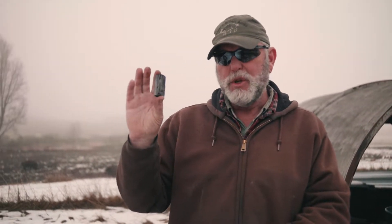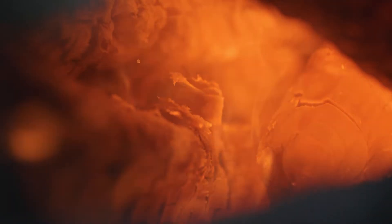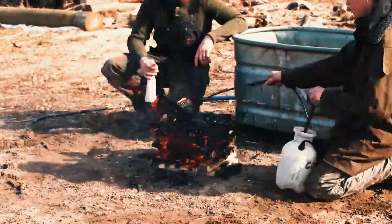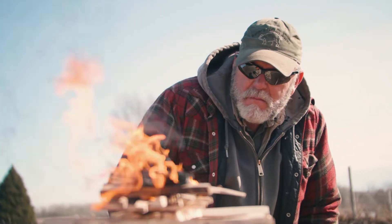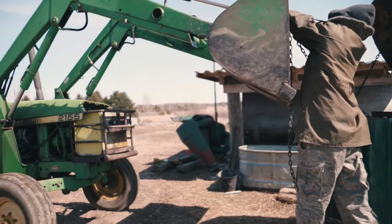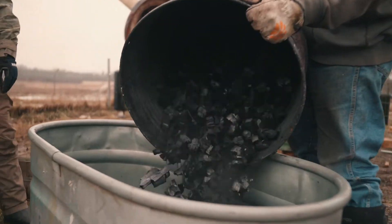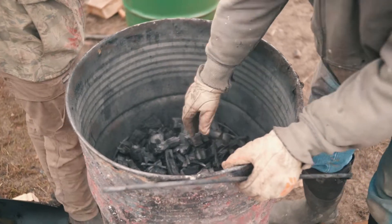But when we run it through the process — the pyrolysis process — we get just 100% carbon, or nearly 100% carbon. The method that we do it is in an oxygen-deprived environment and all the things that are in it that are not carbon are cooked out of it, or roasted out of it basically — a gas off is what they call it.